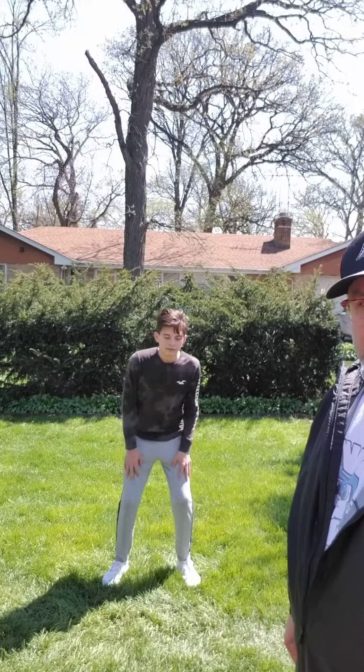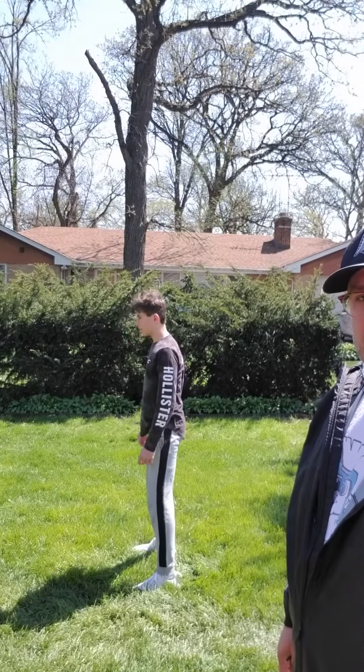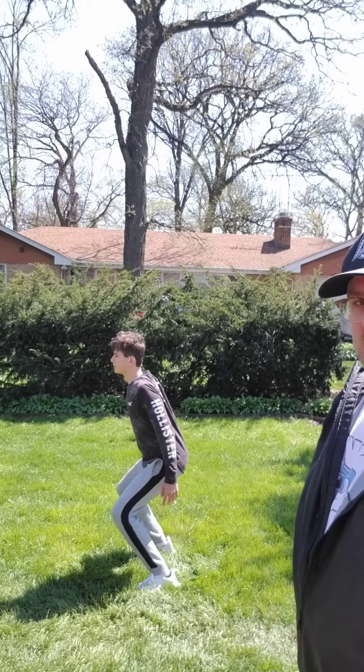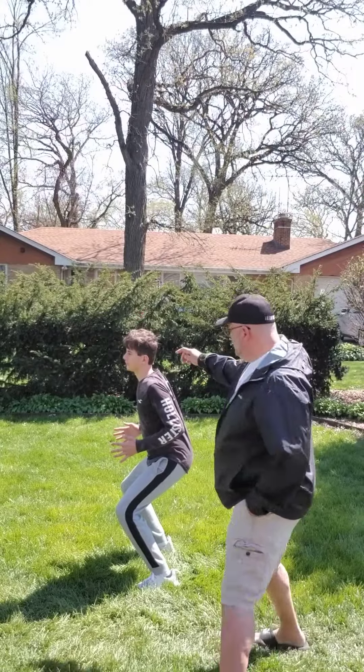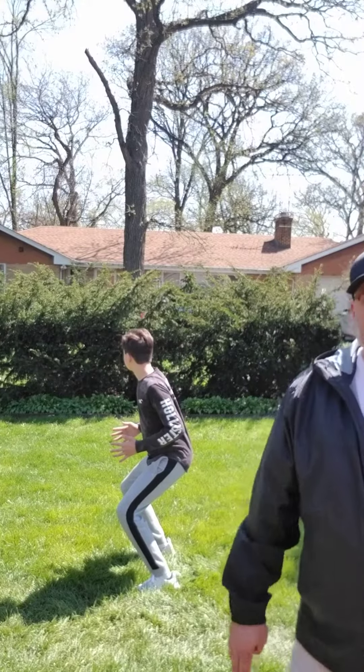Now let's look at it from the side. Feet, squeeze, sink, and then hands. If you look, this is what you want — a nice little L. That's going to put you in an athletic position and ready for anything that happens.